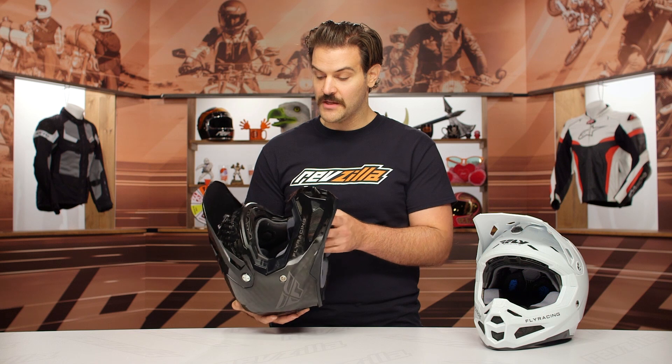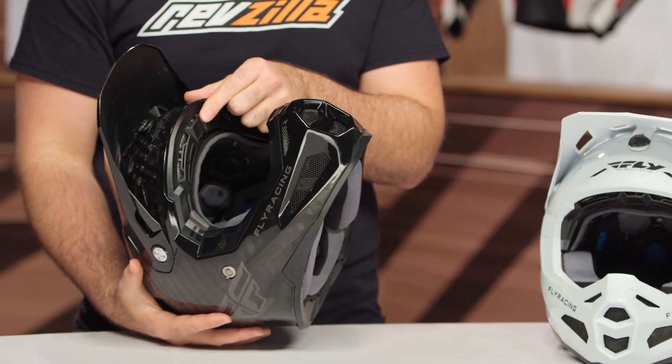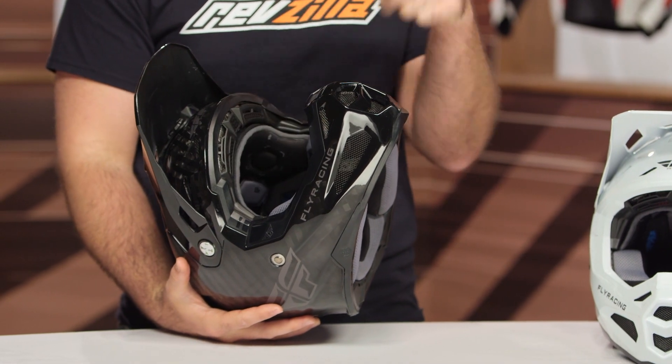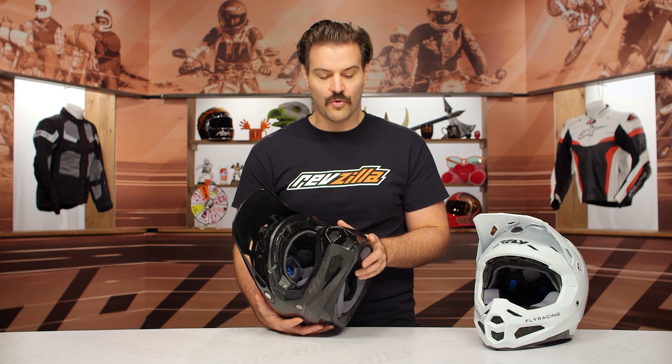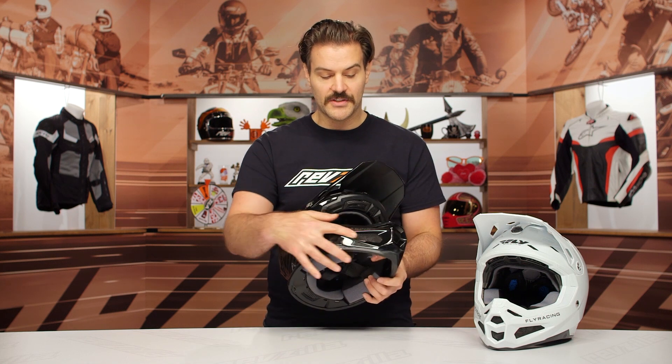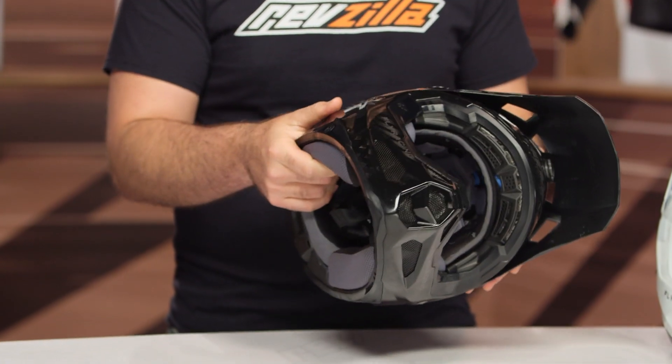There are 14 intake vents, so there's a massive amount of ventilation. Along the brow you get a diffusion system that creates a little turbulence to help air flow through the helmet quicker. There are also massive cutouts down along the chin. And even just holding this, I can't get over how light this helmet is from Fly.